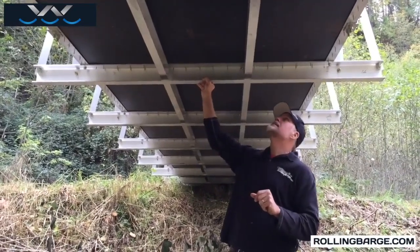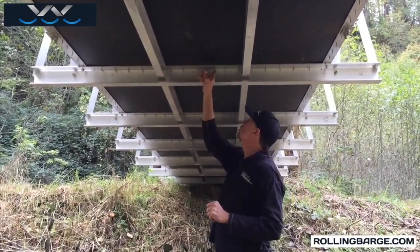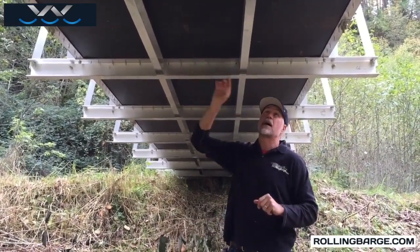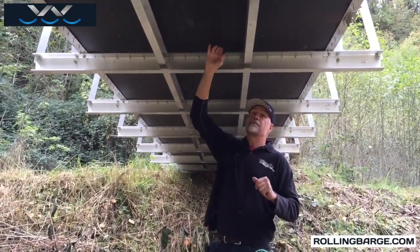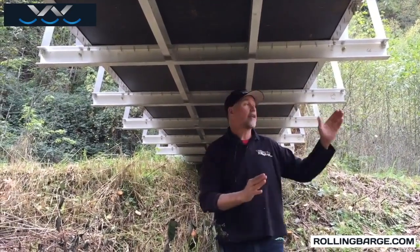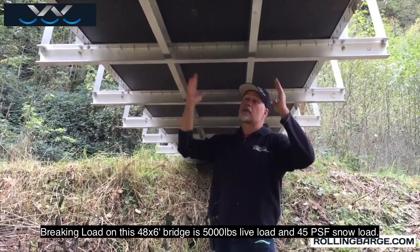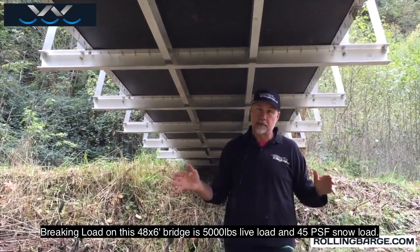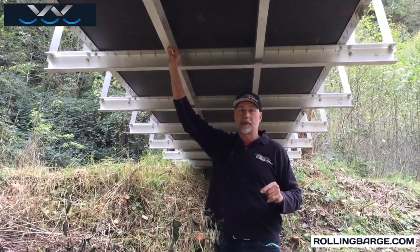That is how we finish it. You can see the heads of the screws coming through — a screw every four inches. That deck is a very integral part of the entire structure, which is why this bridge can handle a hundred mile an hour wind while loaded with 3,000 pounds of live load bouncing across, and 10 pounds per square foot of snow. Thank you from rollingbarge.com.